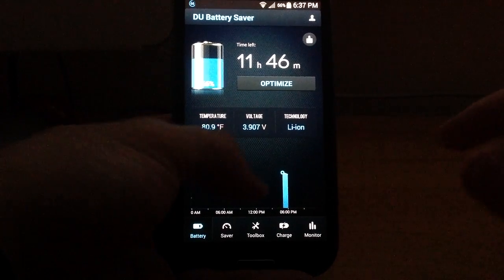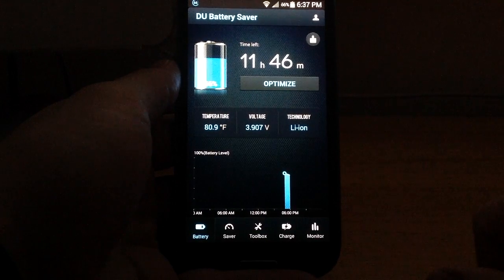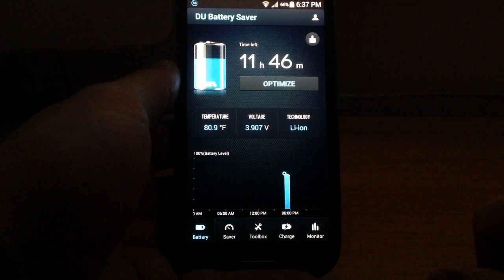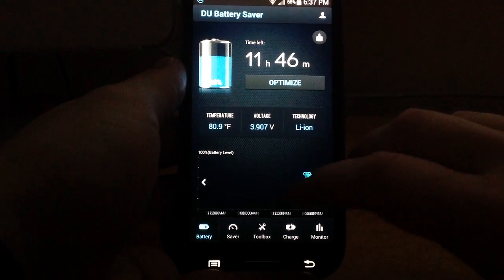If you haven't heard of it before, it comes with a lot of benefits which we'll cover in just a second. Especially because of its free price tag, there's endless incentive to go ahead and grab it. As you might tell from the title, DU Battery Saver is mostly concerned with saving your battery life.